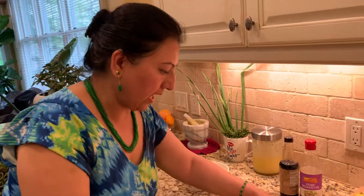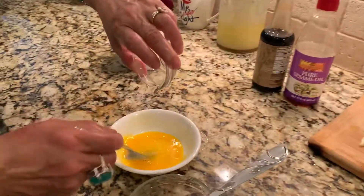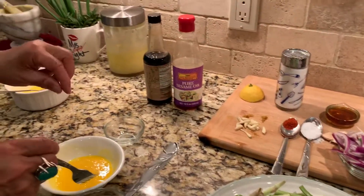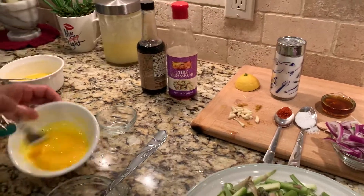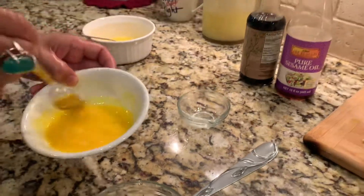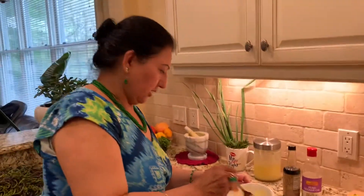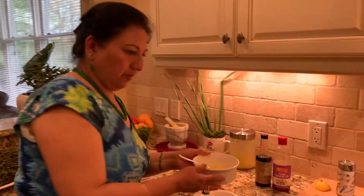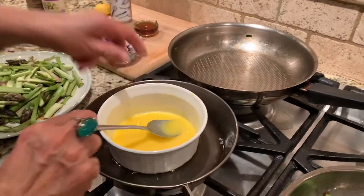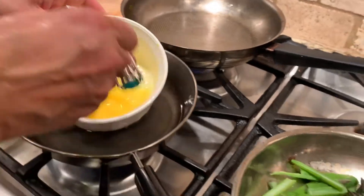Add half a teaspoon of fresh lemon juice and then a pinch of salt. You actually need a double boiler, but I keep things simple and easy. I have some water boiling here, and on lower heat — this sauce is already done. You keep stirring it after you have your lemon juice and egg yolk.